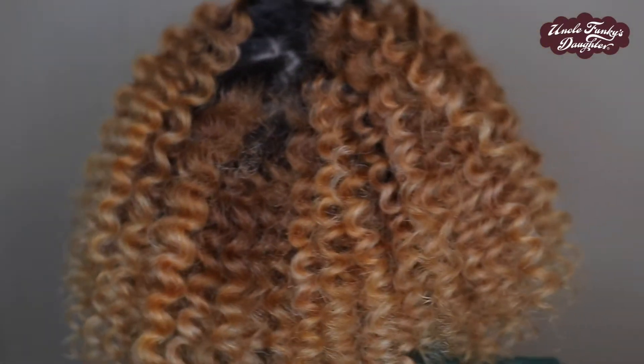Hey Curl Friends, it's Jazz and I'm back with another quick video for you. I'm going to be showing you how I got this bouncy, fluffy perma set on blown out hair. So let's get into it.